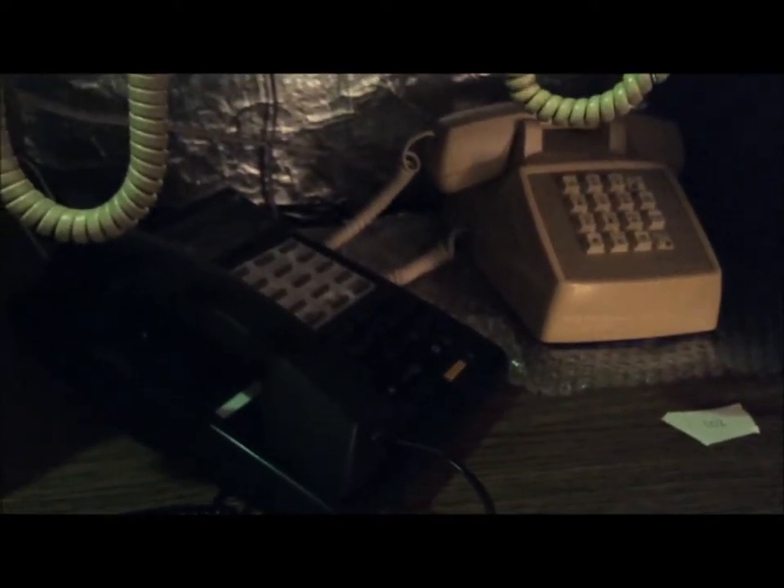Remember when I said I turned the ringers off on these phones? I turned them off on these two phones, so let me turn them back on so you can hear what they sound like. Turn this one to its low setting, and this one also to its low setting. Let me just make a call from this phone to this phone. You got dial tone — it's on the dial pulse setting right now, that's why you hear all those pulse noises. There we go, you can hear that ringing now.